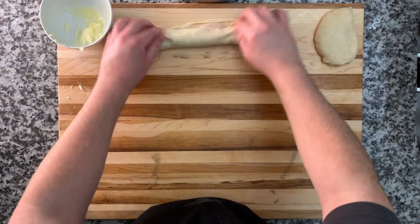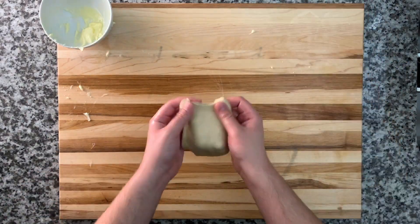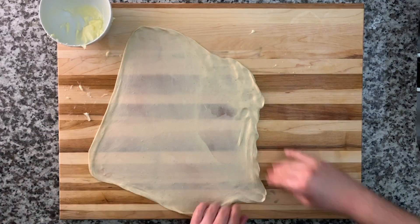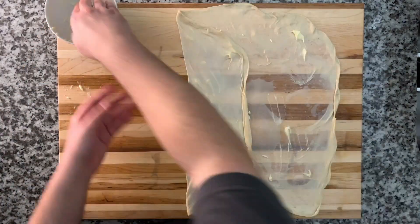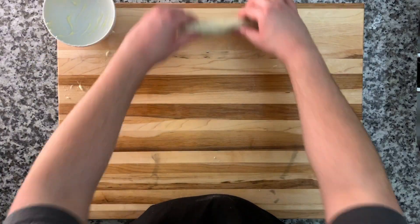We're going to place the rolled pieces in our pan — you want them really up against each other in there, because there's no yeast so it's not going to proof. Again, may seem complicated but really easy: flatten the dough, grab the edges to stretch as much as possible, butter the surface, do the trifold, butter each fold, then roll it up and place it in the pot.